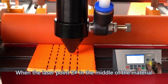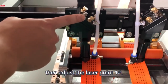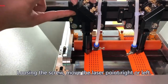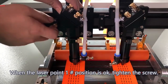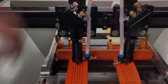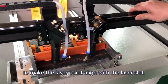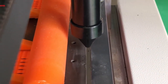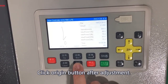When Laser Point 2 is in the middle of the material, then adjust Laser Point 1. Loosen the screw and move the laser point right or left. When Laser Point 1 position is correct, tighten the screw. Then move the guide bar back and forward to make the laser point align with the laser slot. Click the Origin button after adjustment.